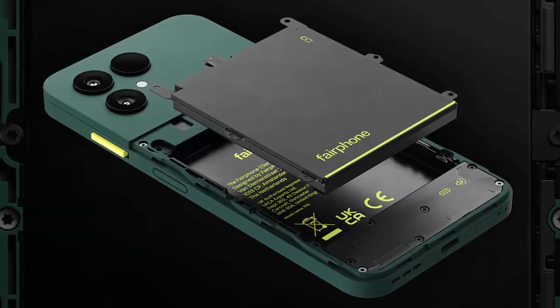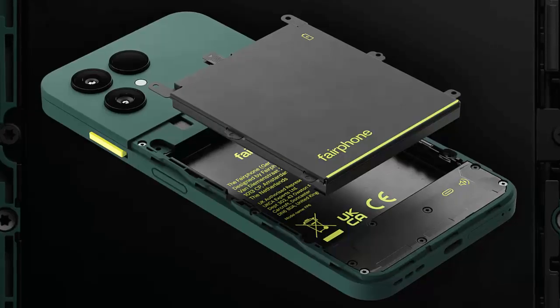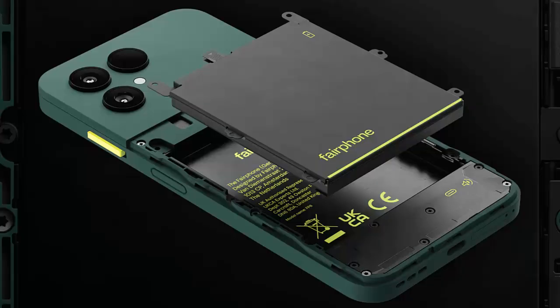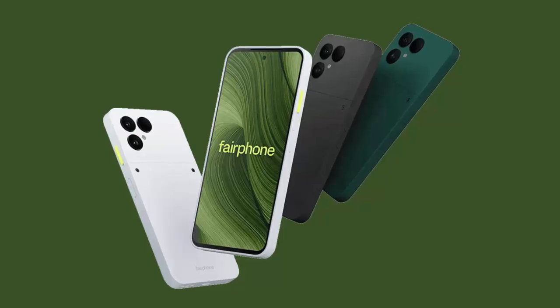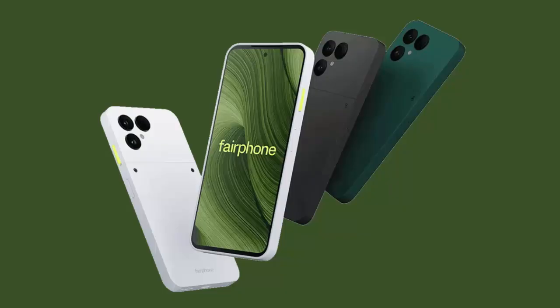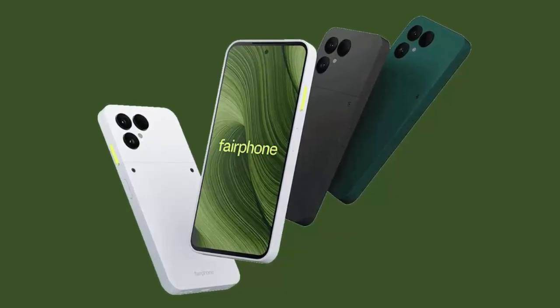The new model packs a 4,415 milliamp-hour battery rated for up to two days of use. When you're running low, 30 minutes on a 30-watt charger gets you back to 50 percent. 12 components are fully modular, including the battery, cameras, and even the USB-C port.